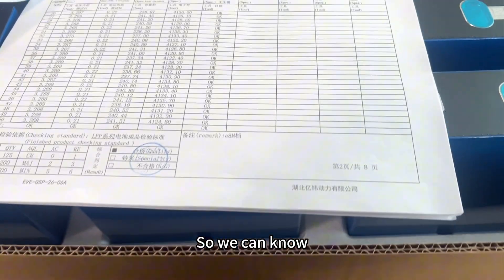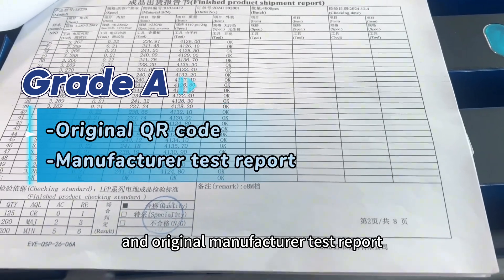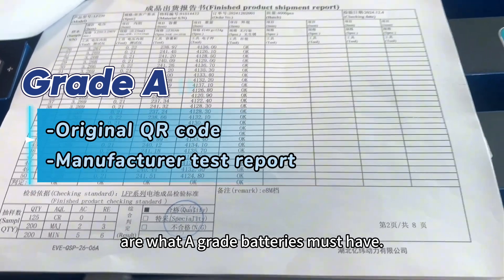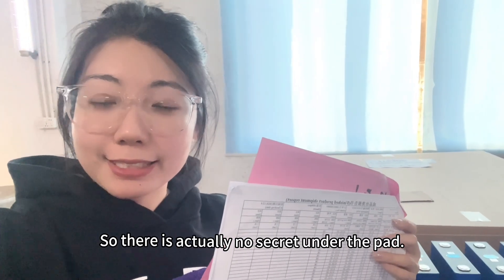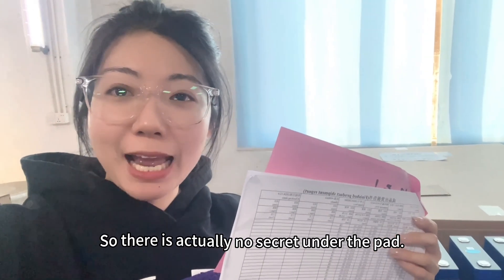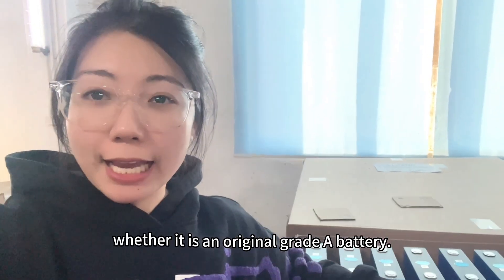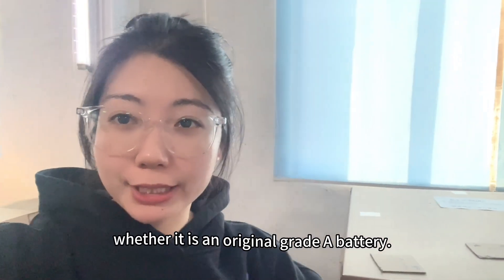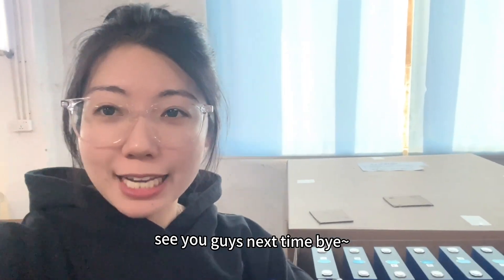So we can know that an original QR code and original manufacturer's text report are what A-grade batteries must have. There is actually no secret under the pad — it just helps us better judge whether it is an original A-grade battery. Okay, that's all I want to share today. See you guys next time, bye.